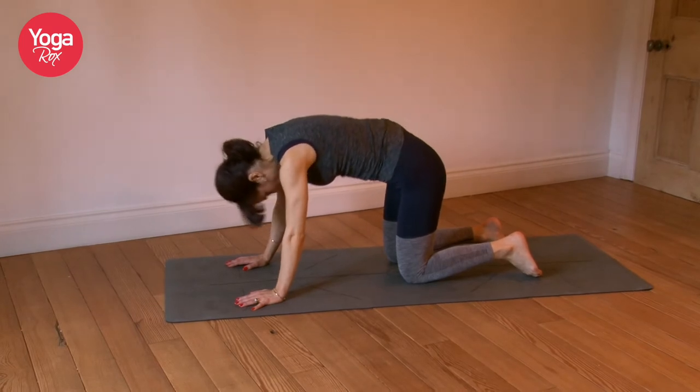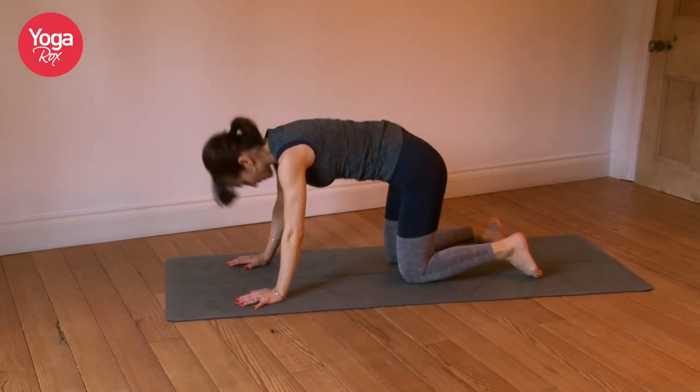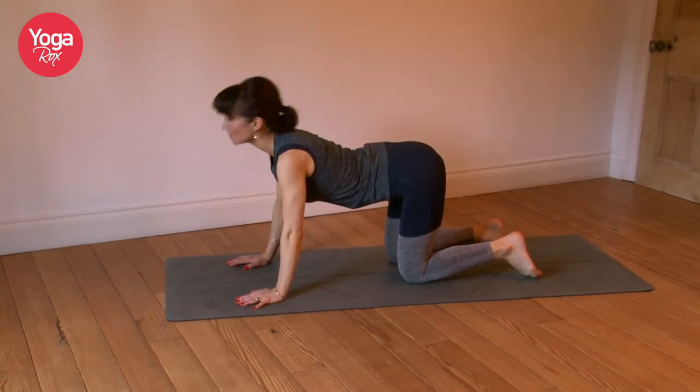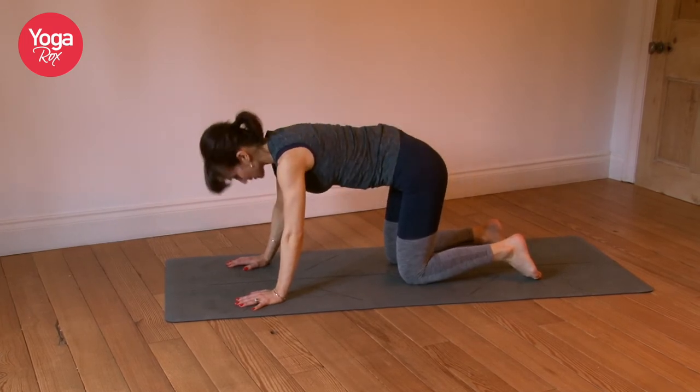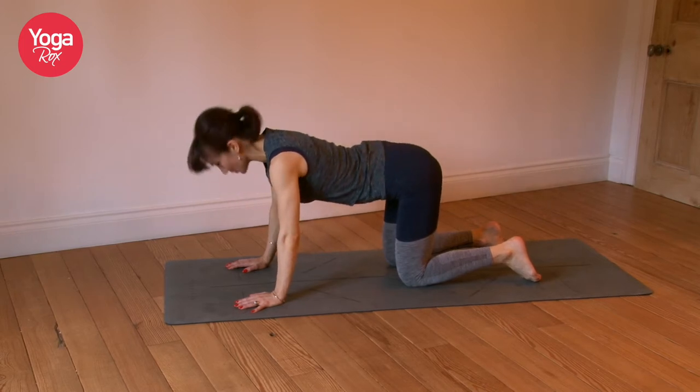Keep bringing your focus back to the here and now, back to the spine, feeling your body. Let's begin to slow it down again for the last two.